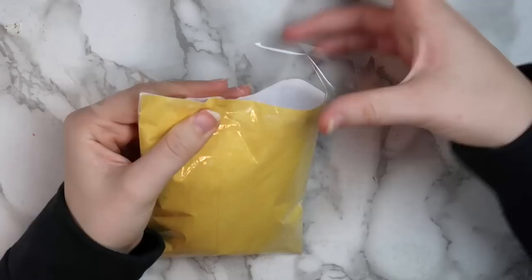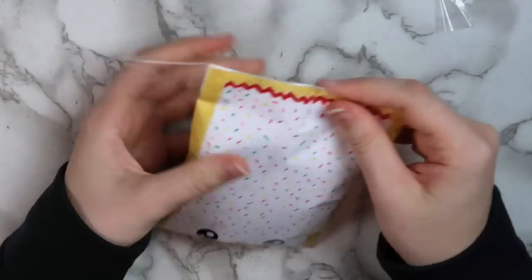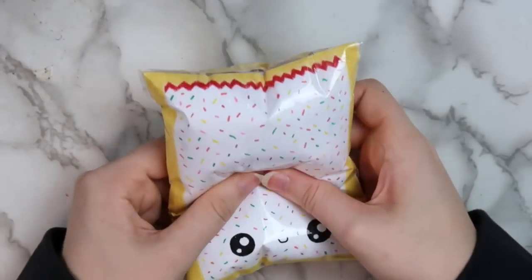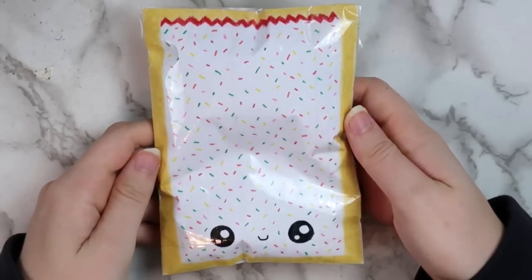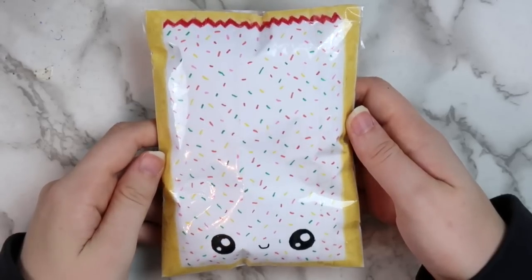Then take your clear packing tape and tape the top of the squishy closed. Cut off any excess tape and your DIY paper squishy is done! I think this is the best way to make a paper squishy — it makes it the most slow-rising that I've found so far.